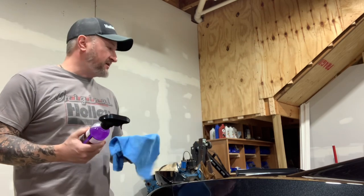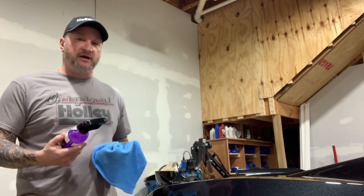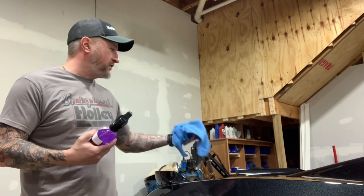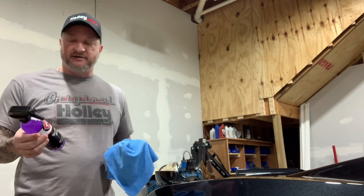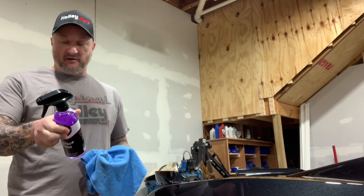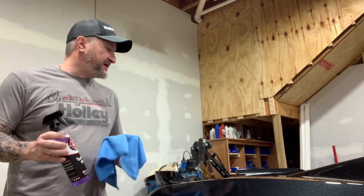First step: once you've got it cleaned, got everything clay barred and everything ready to go, use a surface prep — a good IPA or isopropyl alcohol-based solution — to get any residual oils or residual treatment out. I'm using Adams surface prep today. I'm not sponsored. This is actually a 30% IPA isopropyl alcohol solution.